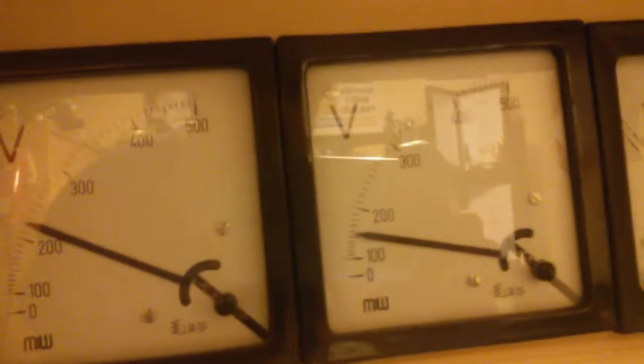It pulls 4 amps from the mains, the voltage is not even 200 volts because it has its own ballast, but we get arcs.